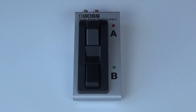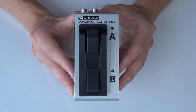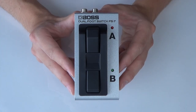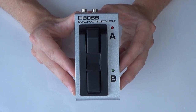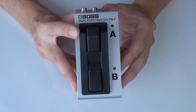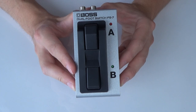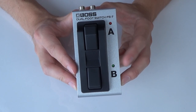I'm just going to take you through the basic overview of what this footswitch can do. If we take a look at the footswitch from the front here, you can see that this FS7 is a dual footswitch — you have an A footswitch and a B footswitch, and each of the footswitches has its own dedicated LED light.